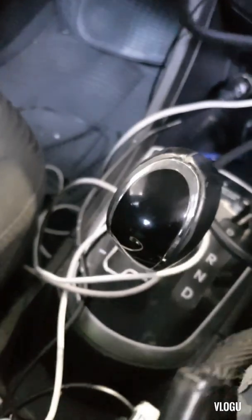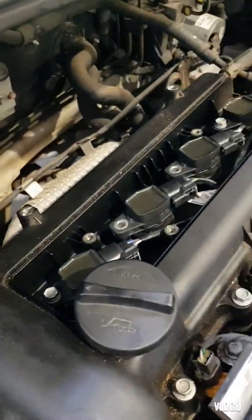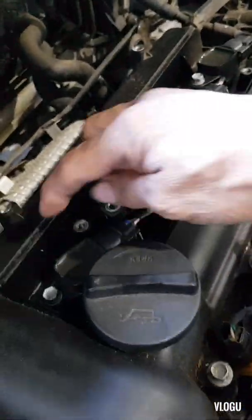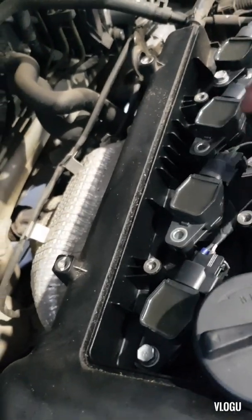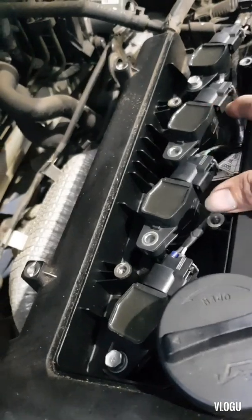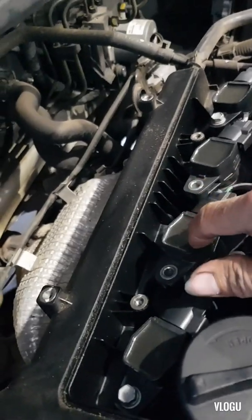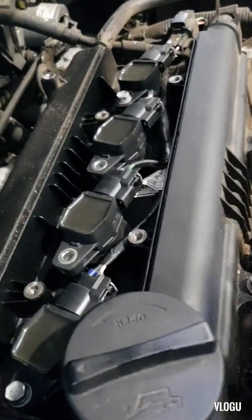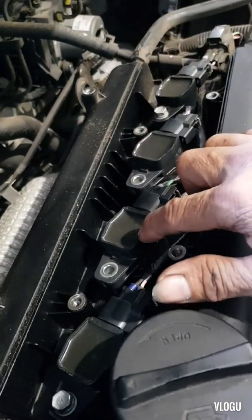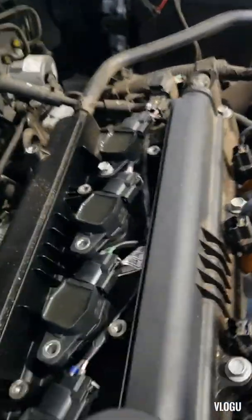Here's a quick tip. Cylinder number three is the third one from the front of the engine — cylinders go one, two, three, four. Since cylinder number three is playing up, just swap the coil pack from number three to number two, then scan again. If the misfire code transfers to number two, that confirms the coil pack is faulty.